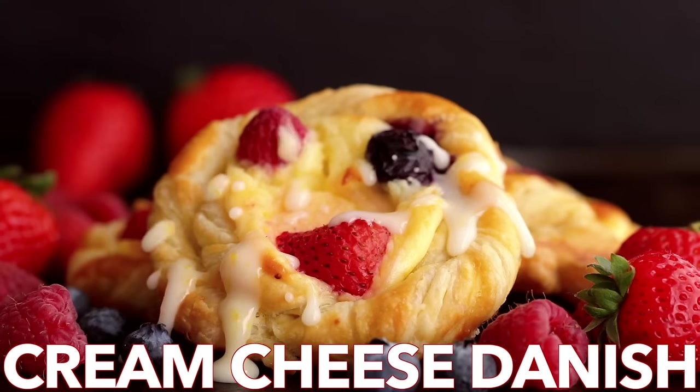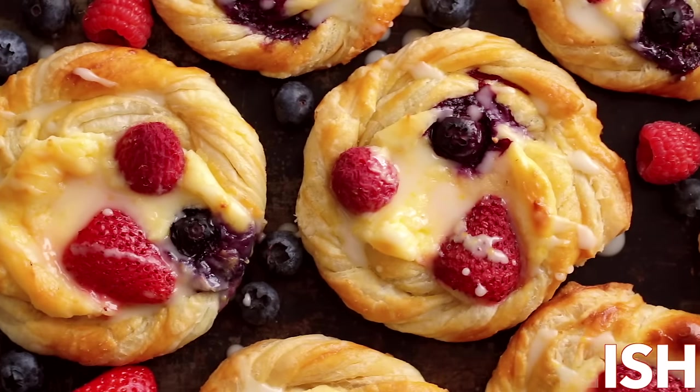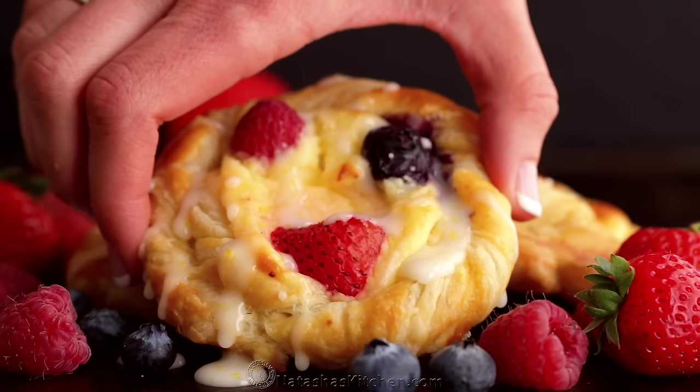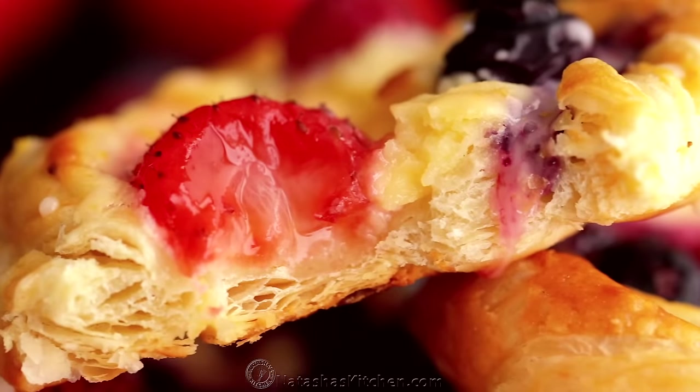Hey everyone, it's Natasha of natashaskitchen.com and today we're making cream cheese berry danishes. These look and taste impressive but are ridiculously easy, and that lemon glaze makes them completely irresistible.